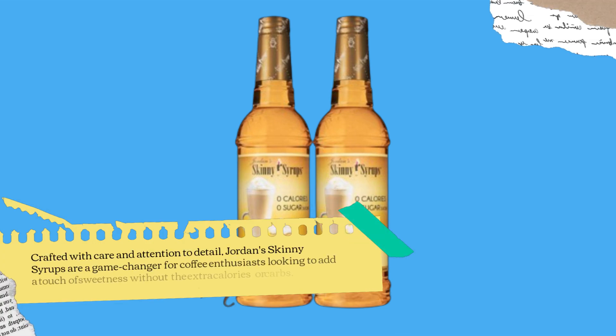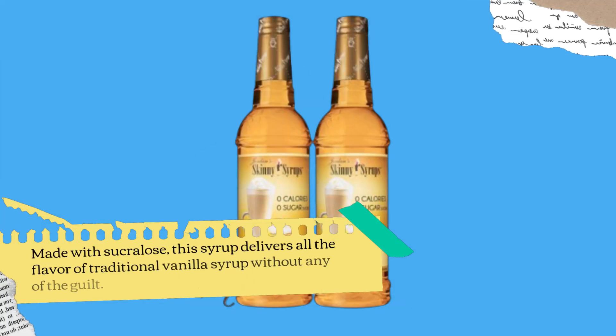Crafted with care and attention to detail, Jordan Skinny Syrups are a game-changer for coffee enthusiasts looking to add a touch of sweetness without the extra calories or carbs. Made with sucralose, this syrup delivers all the flavor of traditional vanilla syrup without any of the guilt.